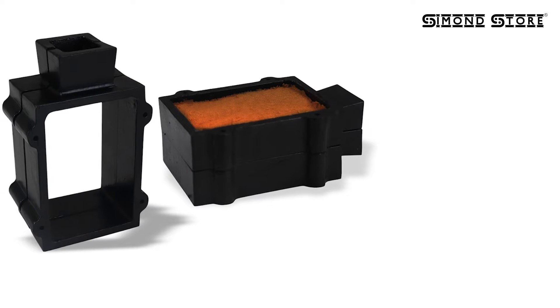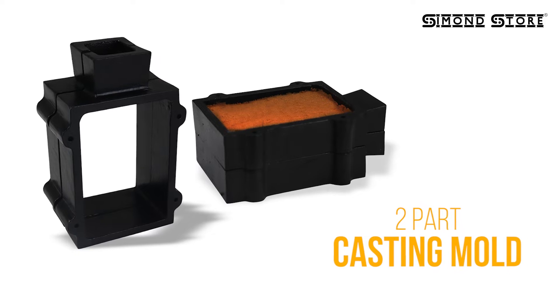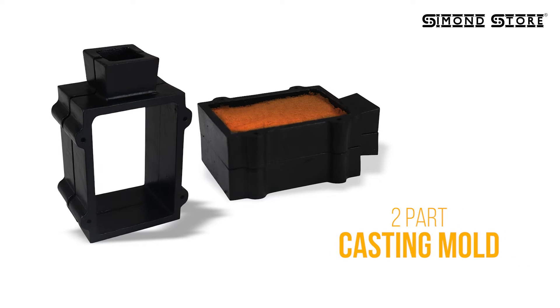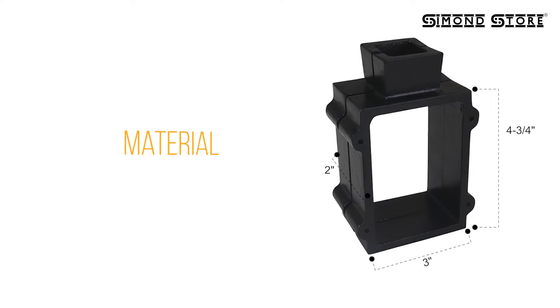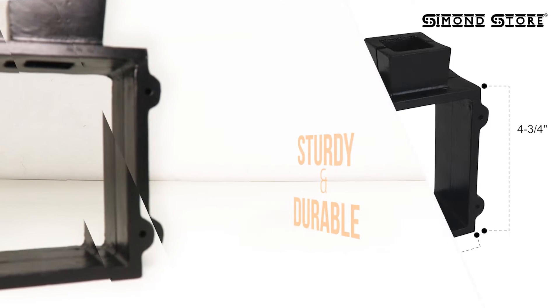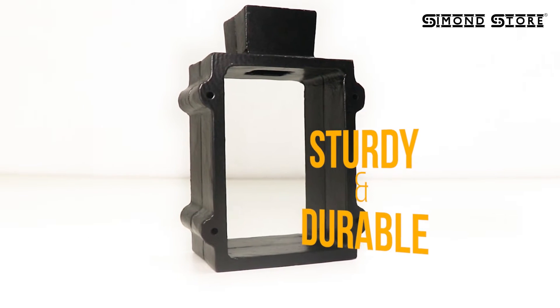Are you looking for a reliable and sturdy flask mold frame for your metal casting needs? Look no further. Our cast iron two-part flask mold frame is the perfect tool for you. Crafted from high-quality cast iron, this flask mold frame is built to last. Its durability makes it an ideal tool for those involved in jewelry making or metal casting.